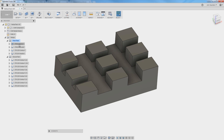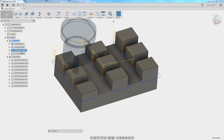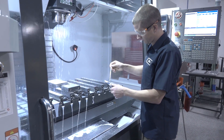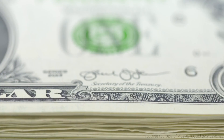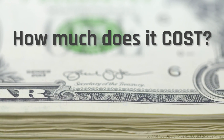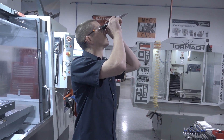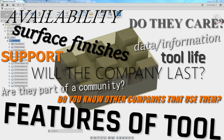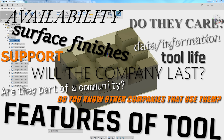The part we're going to make is this test block. We've got a good adaptive recipe, a horizontal pass to clean it up, a 2D contour for finishing, and a quick chamfer. So why do this test? When I first got started, all I cared about was how much an end mill costs. Now it's not just the price — it's the value of the tool, how long it lasts, and availability.